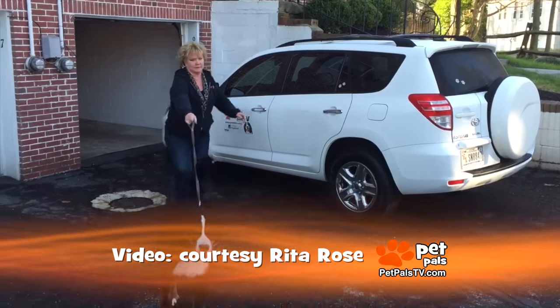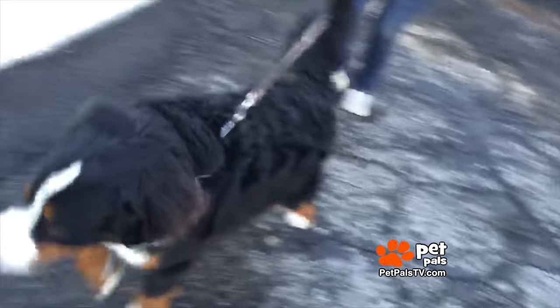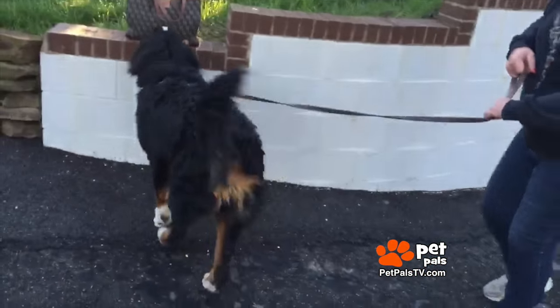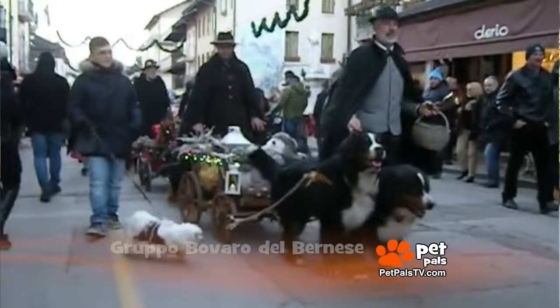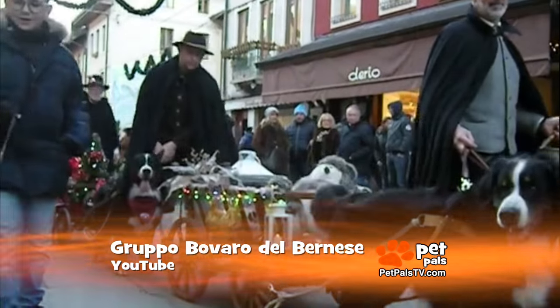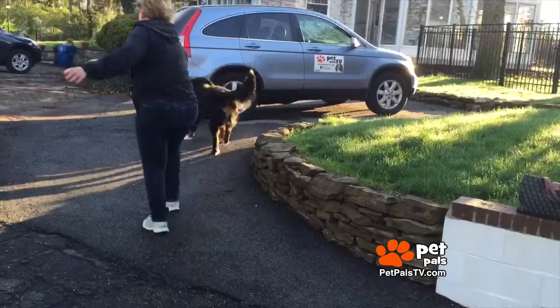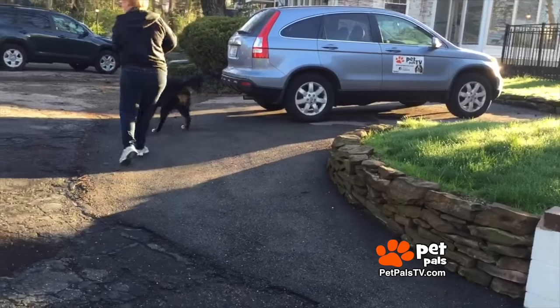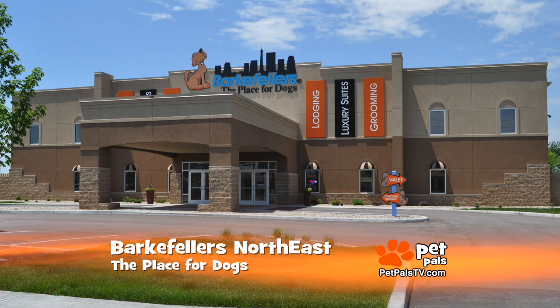My baby is strong at nine and a half months old and close to 90 pounds. Stewie is a headstrong teenager — the Bernese Mountain Dog is by nature a puller. The breed was designed to pull carts full of cheese and kids in his native Switzerland, but here he's perfectly happy dragging me around. He's not vicious or mean; he just knows he can get away with it. So it's off to Bargefellers for some leash training.